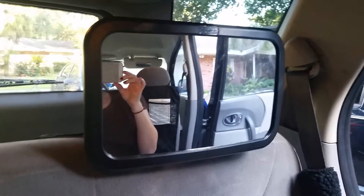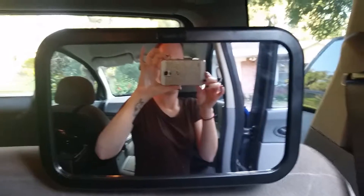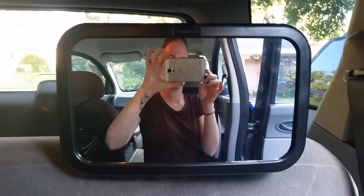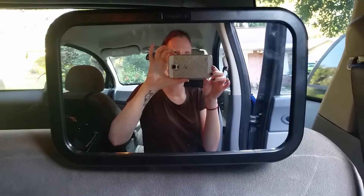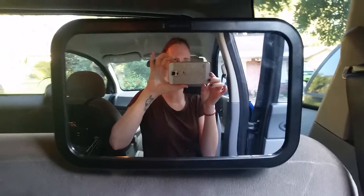I can't wait because we are trying, and we could be using this mirror instead of the small tiny one that I had for my son.